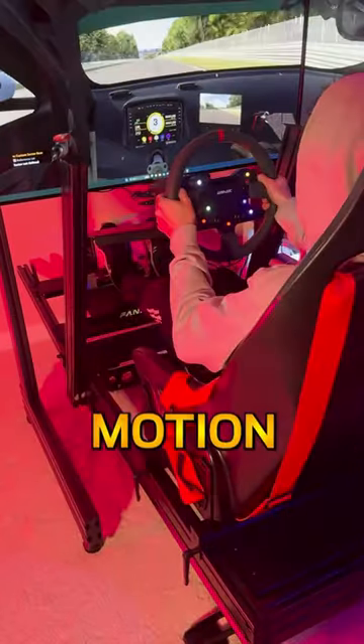Today we'll be putting together an insane motion racing simulator with not one, not two, but three 42-inch LG OLED EVO C3 displays.